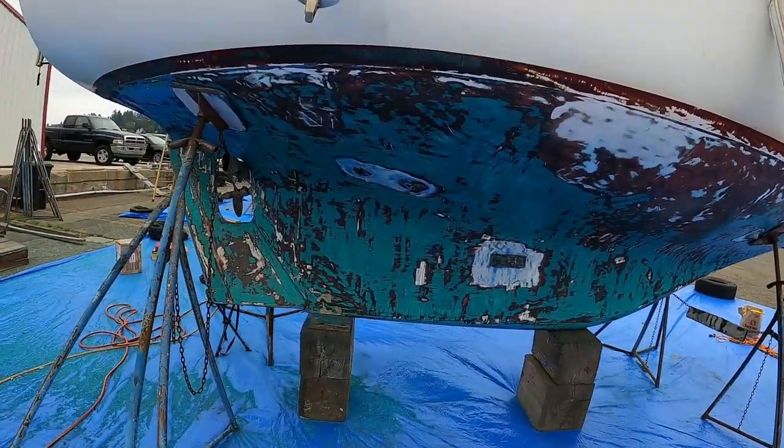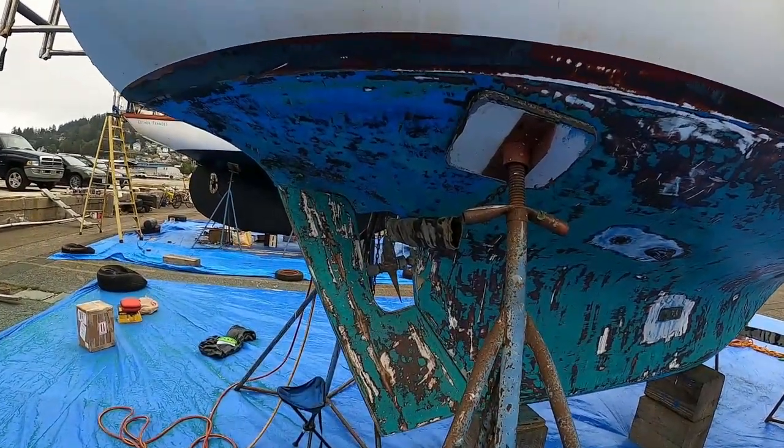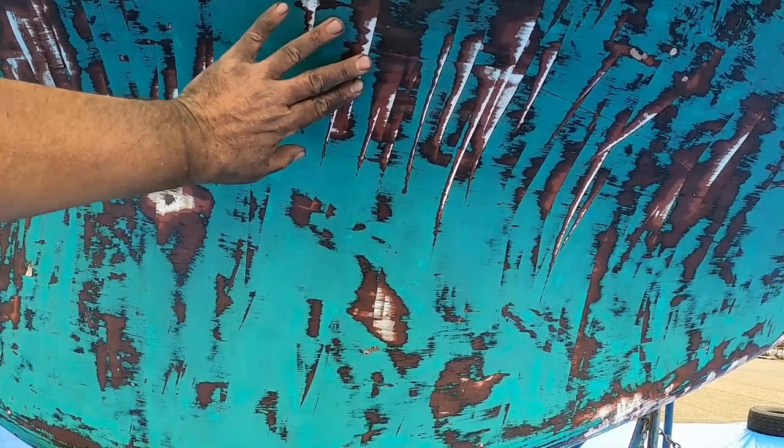I actually find scraping more enjoyable than sanding. But even the scraper leaves all these gouges at times. I just didn't know it would be such a problem with the gouging and digging, and so that's got me a little bit low tonight, but I'm going to go ahead and clean up and get out of here.